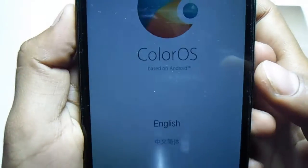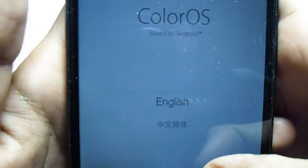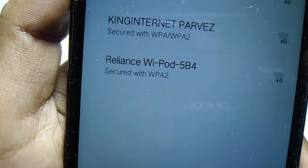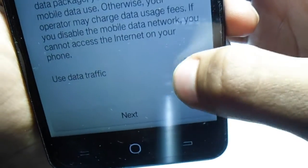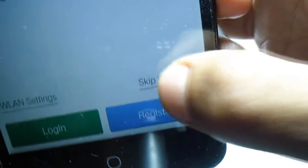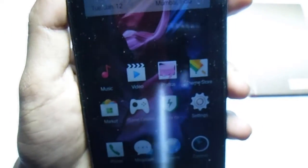The phone has finally booted up into the setup. Choose language as English and hit Next. Insert a password and hit Next. Use data traffic, hit Next, skip Oppo VIP for now, hit Next, and start using it.